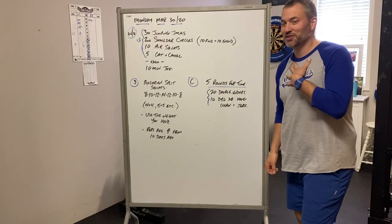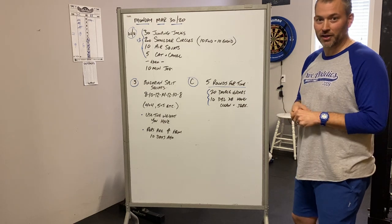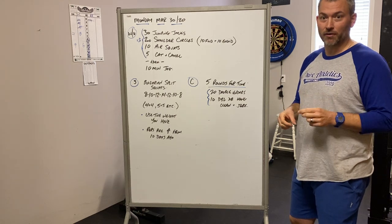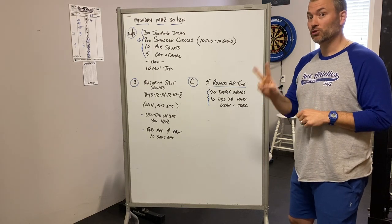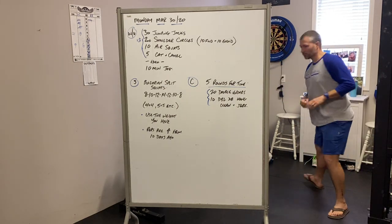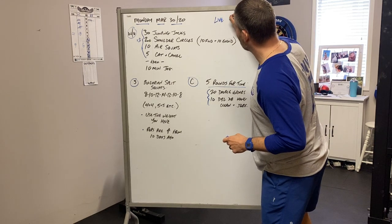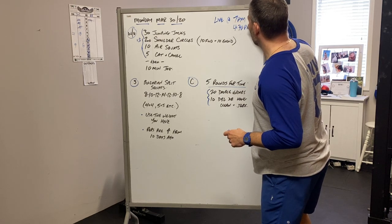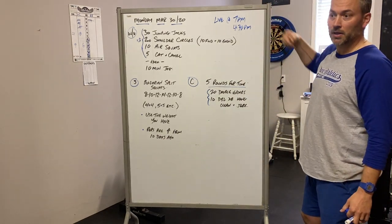Just kidding guys. Okay so Monday — tomorrow is Monday, it is March the 30th and we have a workout plan for you guys. Tomorrow is the first day of our scheduled live classes. We've got two live classes tomorrow — one in the morning and one in the evening. Live classes are at 7am and 4:30pm.